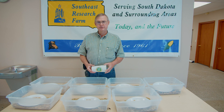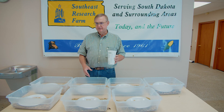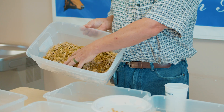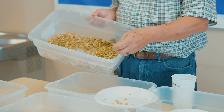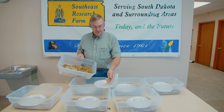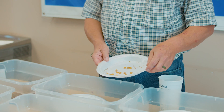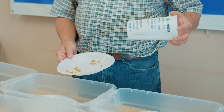We want to take a little bit of time to understand how we can do a better job of evaluating kernel processing while we're chopping corn silage this fall. One of the easiest ways to do that is to take a 32-ounce cup of silage and put it into a pan so we can sort out kernels. The kernels we're looking for are any that are at least half or more in size. We sort through the sample — about 32 ounces — and what we want to achieve is only two to four of those kernels per 32-ounce cup of silage.